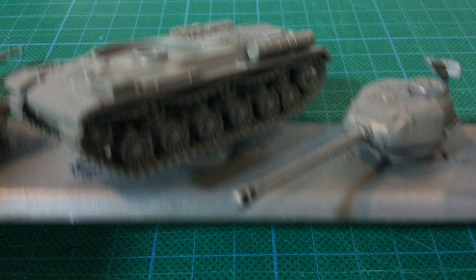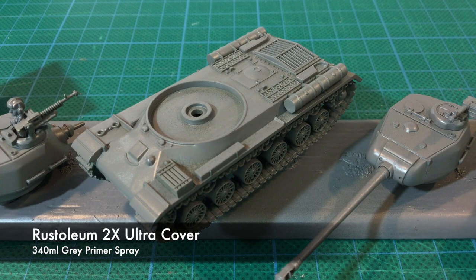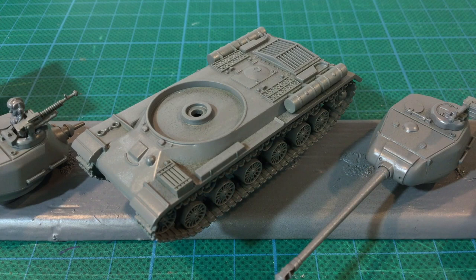Let's look at the progress first. The Soviet armour has all been undercoated with Rust-Oleum Grey Primer. Each tank hull and turret has been stuck to a painting paddle with blue tack. This takes a couple of days to fully cure, so I've put them aside for now. Once the undercoat is dry, it's back off to the painting shed.